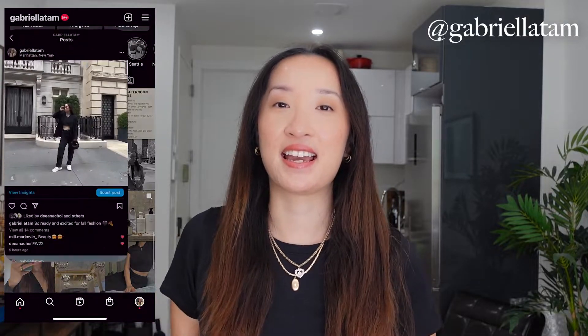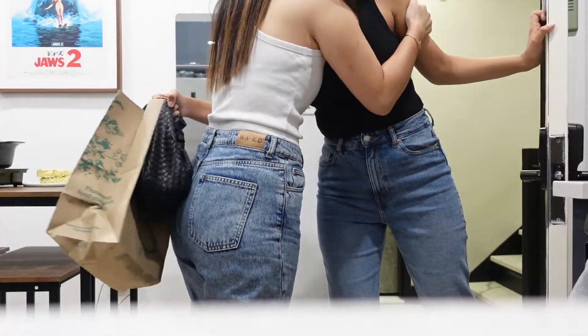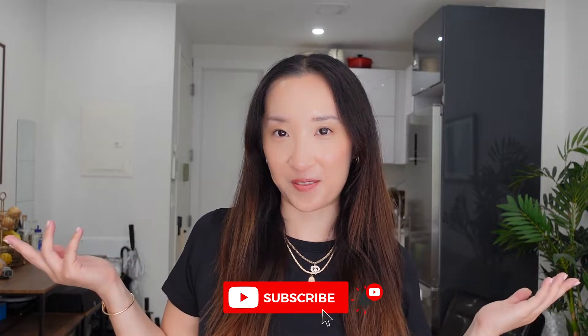Hello everybody, welcome back to my channel. My name is Gabriella and I am a full-time content creator based here in New York City. In this video I'm going to talk to you about all things hot pot and also hosting a dinner party at home for your friends or your family, and also a few dinner hosting tips and tricks that I've learned over the years. If you're into this type of content, it would mean a lot to me if you would hit the like button and also press subscribe.